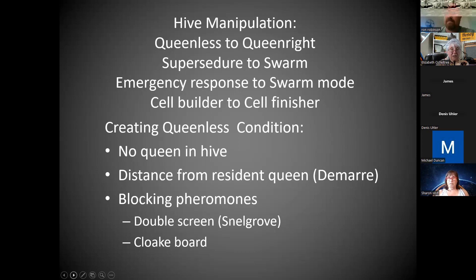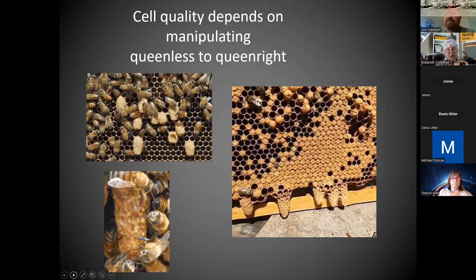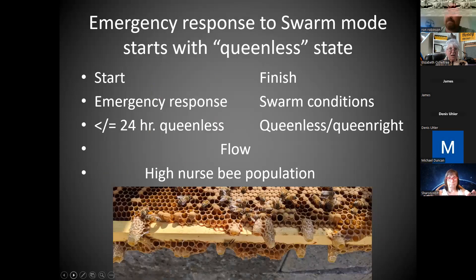You can block the pheromones for a few days — even just a couple of days — with a cloak board or a double screen system. It's partly distance, but also blocking pheromones for a short while. The bees aren't getting those contact pheromones. They can know they're queenless within 24 hours easily. So to get them to start building queen cells, you convince them they're queenless. They don't have to stay queenless, but they have to perceive they are. So you're going to trick them.